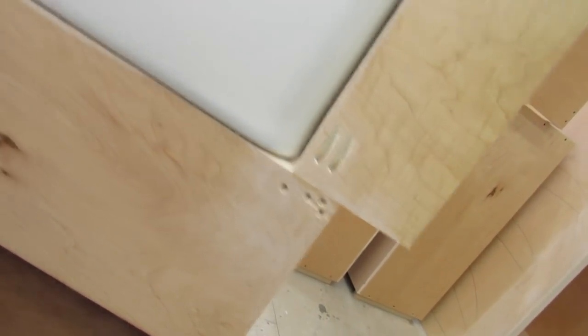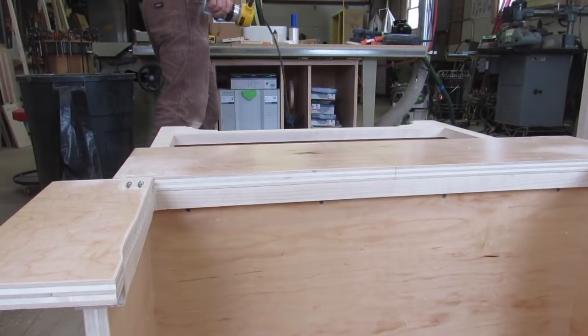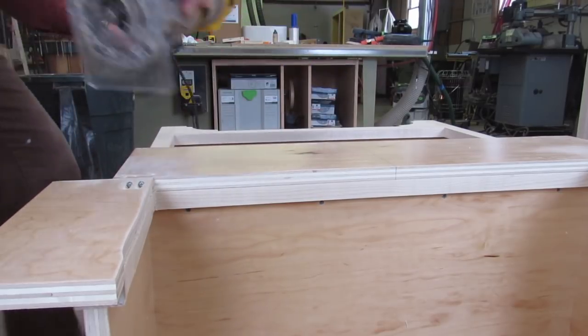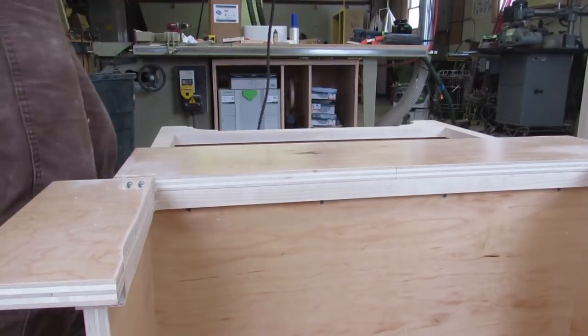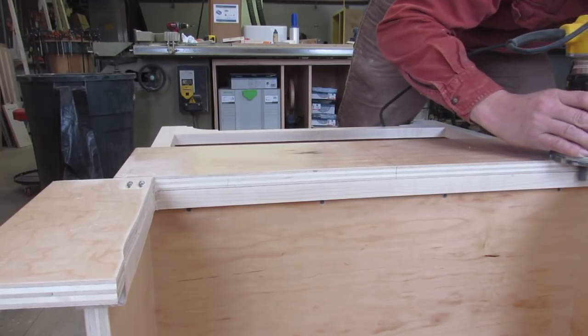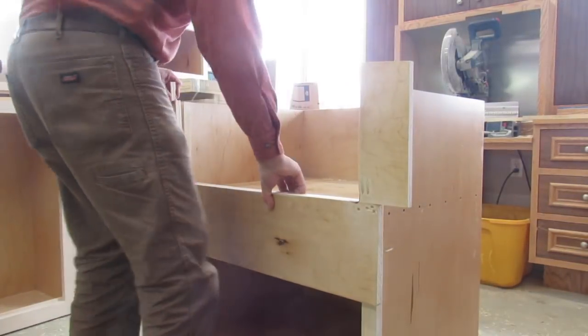So before you remove the template, make sure you have a nice fit on that bottom radius. In this case I was using a 3/8ths pattern bit and it wasn't quite right, so I ended up switching the 3/8ths for a quarter inch diameter pattern bit. And that made for a much better fit on the bottom of the sink. I also beveled the inside of the face frame with a belt sander just so the outside would be nice and tight and the inside wouldn't touch the sink at all.